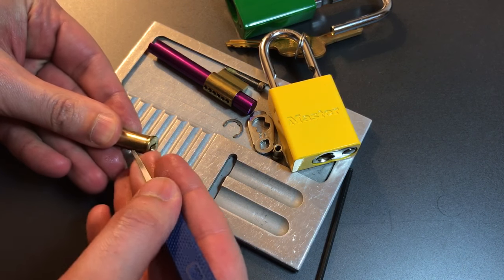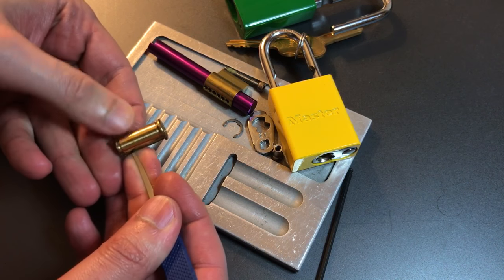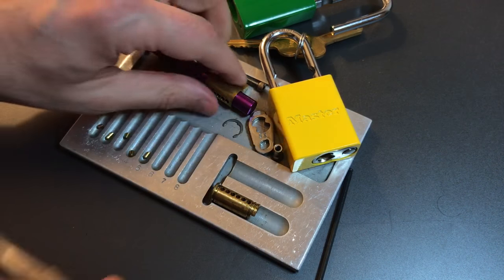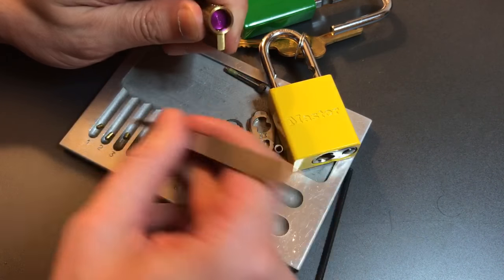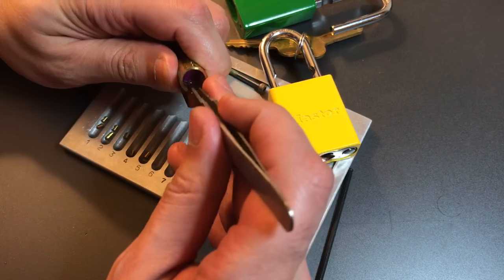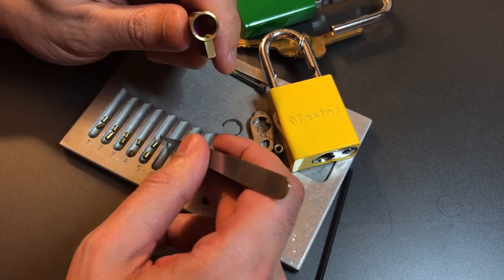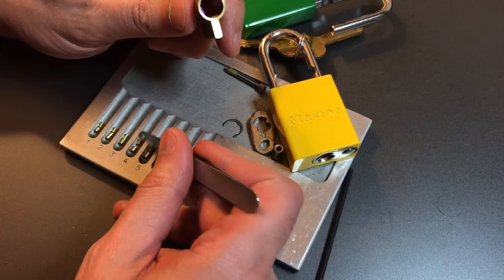Key pins two through five extracted. Let's put the newer one in the slot up front and get the driver pins out. Pin one is a spool, two is a spool, three is a spool, same on four, and five has a couple of serrations on it — I'm going to call that a serrated pin. So five security pins total.